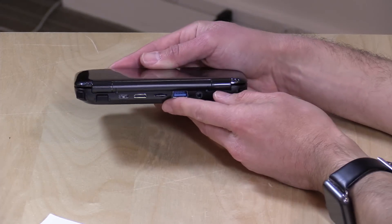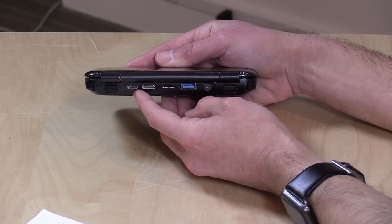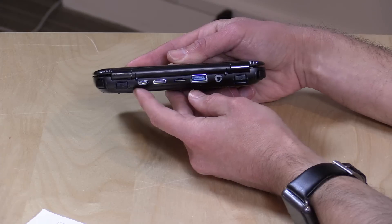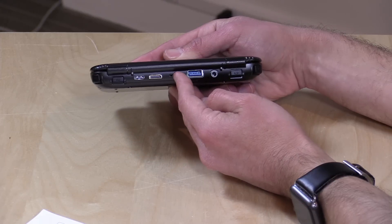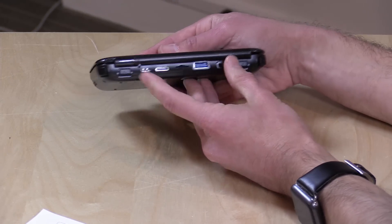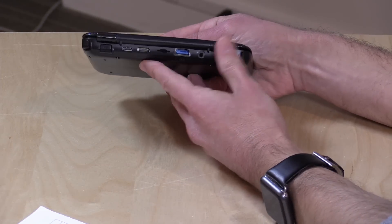They've packed a lot of ports on the back, so you can use it as a PC with a keyboard and mouse if you wish. You've got a USB Type-C used to charge the device that can also carry data, a mini HDMI out, an SD card slot supporting up to 128GB, USB 3.0, and a headphone jack. On the back are the shoulder buttons and trigger buttons for the game controller.